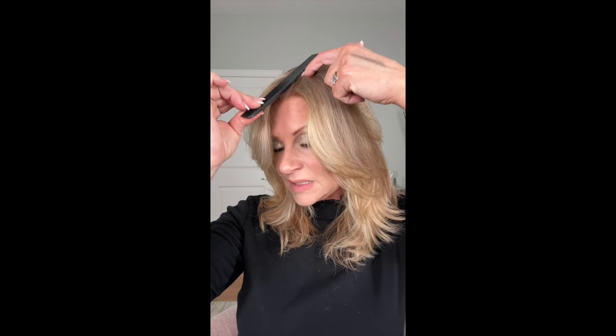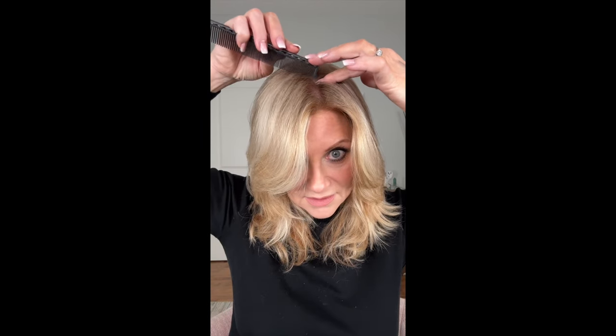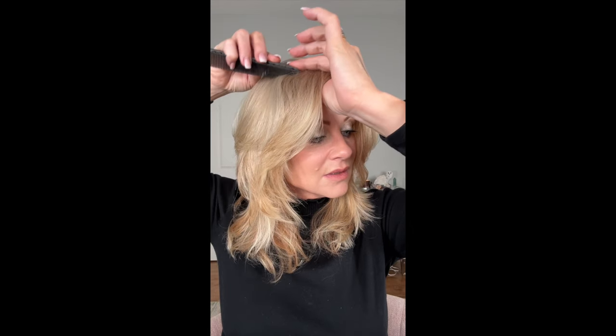I'm gonna lay my comb on my head. It's gonna curve and there's gonna be a spot where it kind of stops — that spot is where you wanna start your V. So right there, and I'm gonna bring it down to where the arch of my brow is, is about where I stop. But that doesn't make it right — you really have to think about the shape of your face and the style that you're looking for. This side to here, right there.